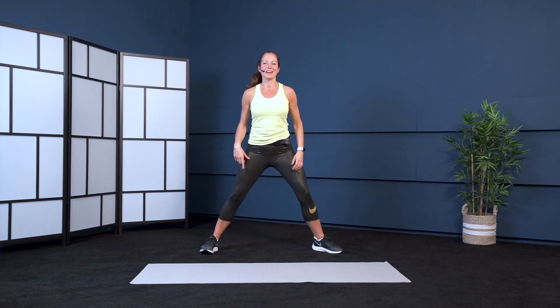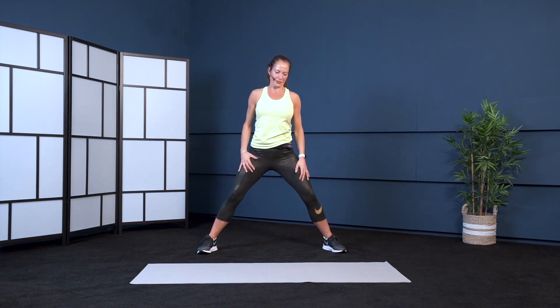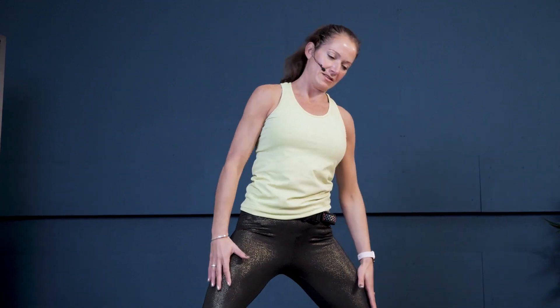Let's come back to the wide stance — those side bends. Remember the elbow lifts? Four, three, two, one, good.